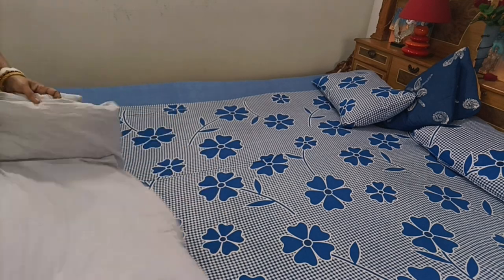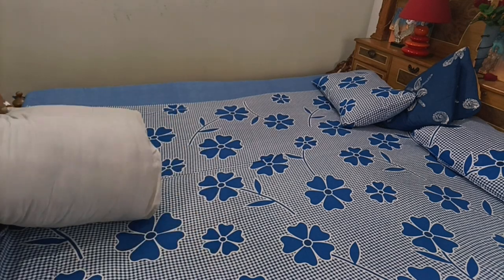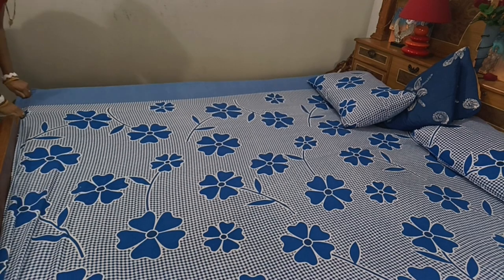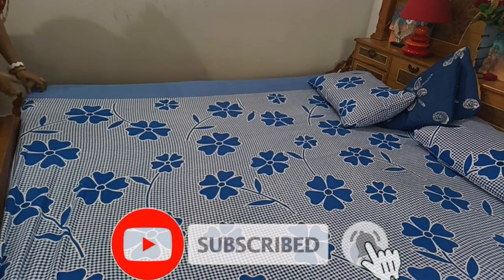I will clean everything thoroughly. After that, I will store it in bed storage. Then I will put the quilt on the AC.